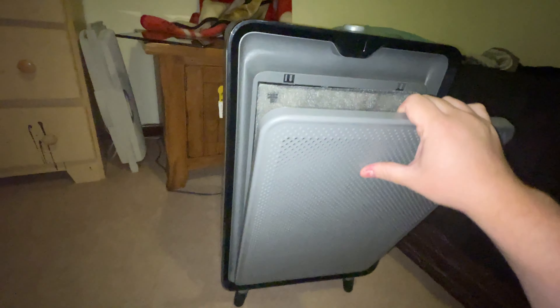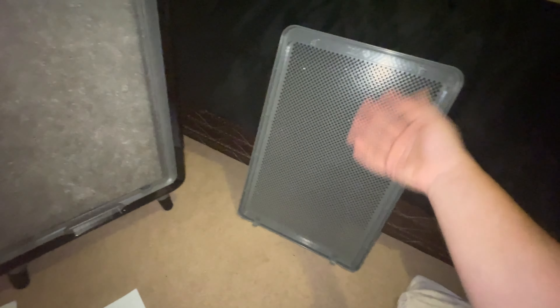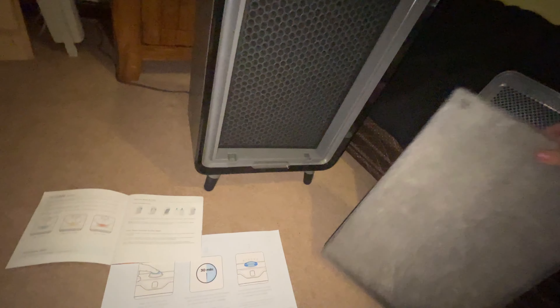I have noticed already, with having this for at least one day, that it is seeming to make things better for me. To get to the filters you just pop the front open like that — it's very simple. That's just a front grill, and then this is your pre-filter mesh right here to catch the largest particles like hair, pet hair, stuff like that. And this is your second filter, which is a 0.3 micron HEPA filter, so it gets a lot of the smallest particles out of the air.